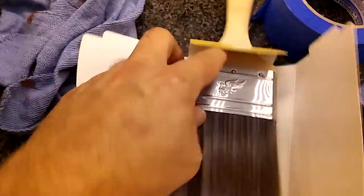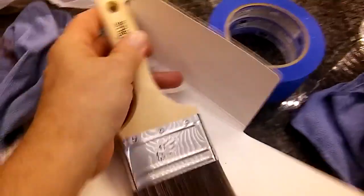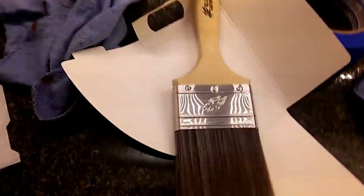Three inches. Looks really good. You slide this at the hole and get the little embossed Blue Hawk there. There you go, guys. Blue Hawk 3-inch paintbrush.